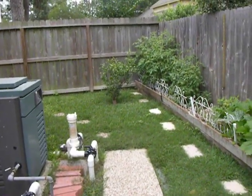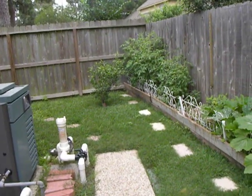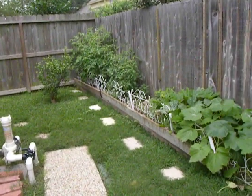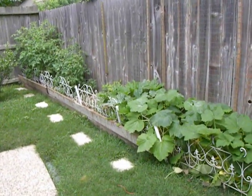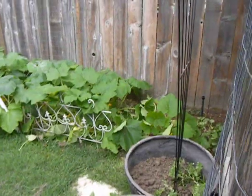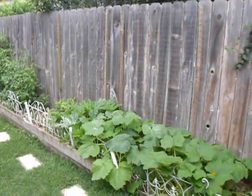Down here I have an orange tree that almost died last year — it got so cold, and we also had a drought here in the south. I've got lots of tomatoes, watermelon, potatoes, squash, zucchini, lima beans, snow peas, and some black-eyed peas back there on that trellis.